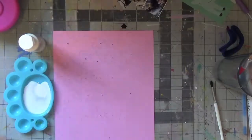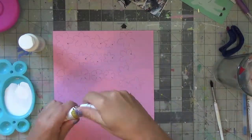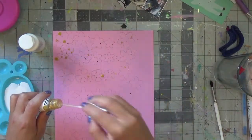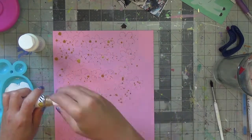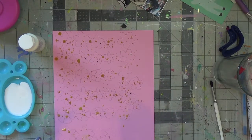Hello everyone, welcome back to my channel! For today's video I am using my supplies I recently hauled from Printworks. I am using the pastel collection first — this is the pink, and then I use the yellow.